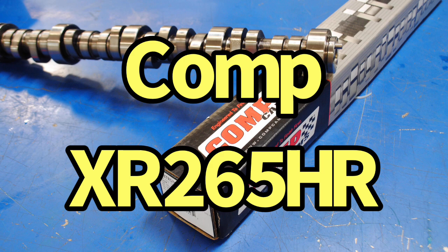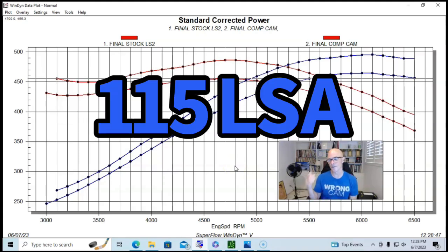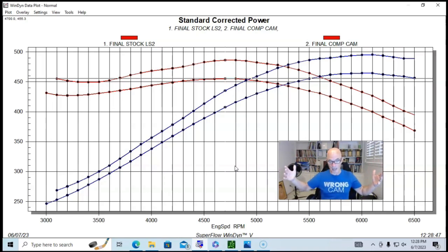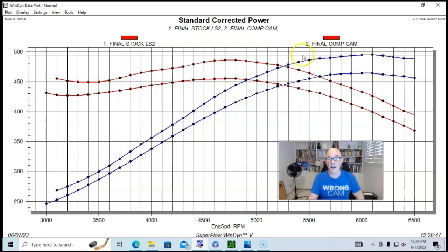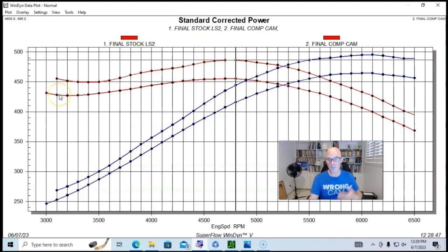Here's what happened when we put in a Comp Extreme Energy 265 cam — the same one we ran previously in an LS1. It's a fairly mild camshaft, but it improved power everywhere compared to the factory LS2 cam. Peak power jumped up to 495 horsepower, and peak torque improved to 486 foot-pounds. Even down at 3,000–3,100 RPM it gained a fair bit of power. The LS2 cam is already better than a typical 5.3 truck cam, and this aftermarket cam is better yet.